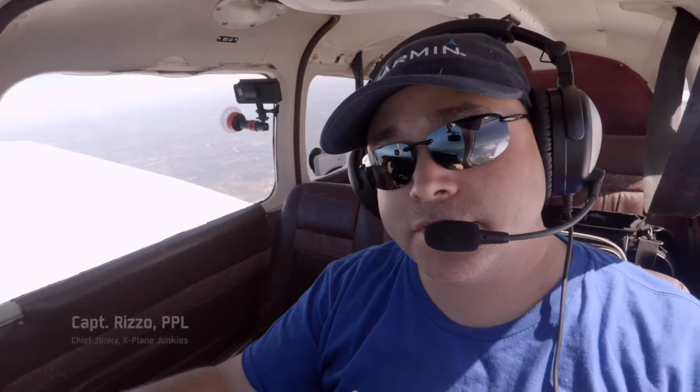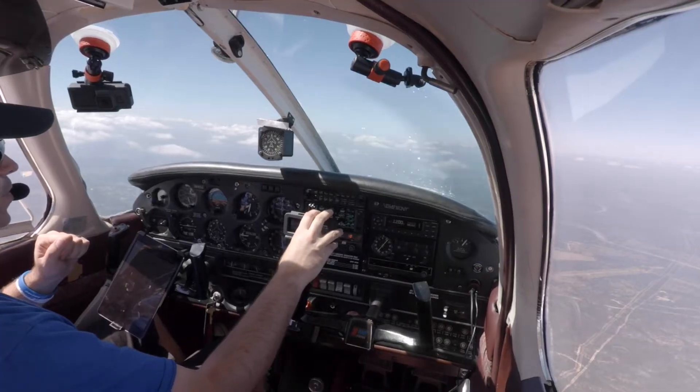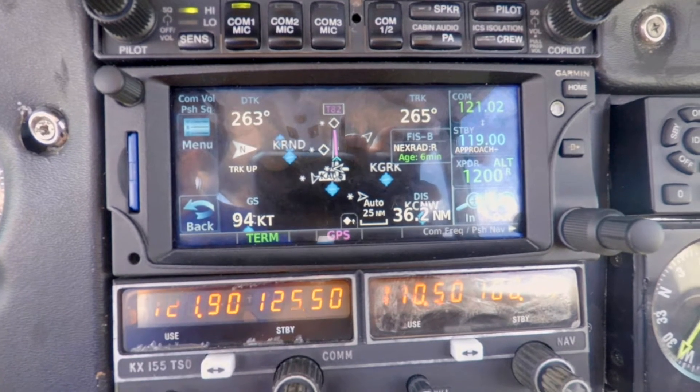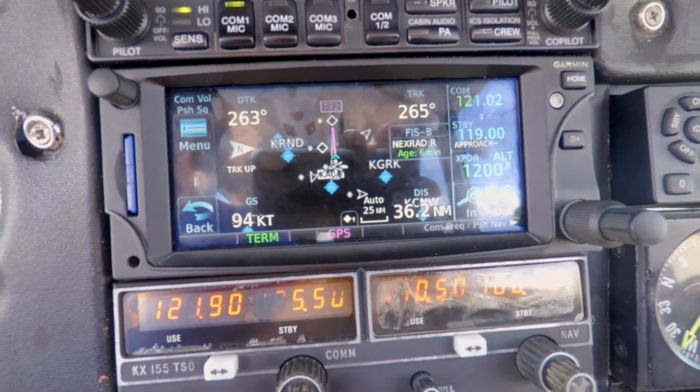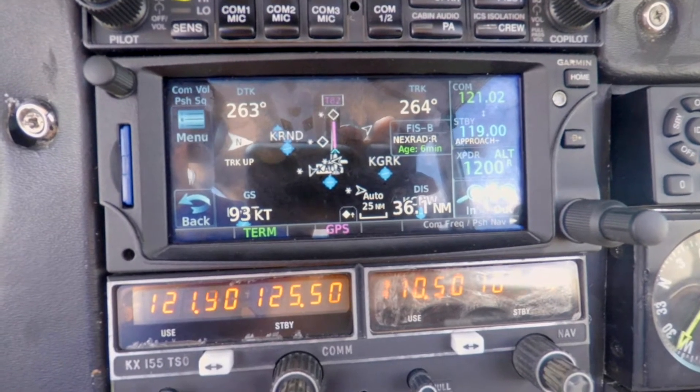Welcome to this edition of Just The Tip. This time we're going to talk a little bit about the avionics in 8165 Charlie, the warrior here, where we have the Garmin GTN 650 touchscreen GPS — kind of the replacement, the new updated Garmin 430, which has been around for gosh, like 15 years or so.